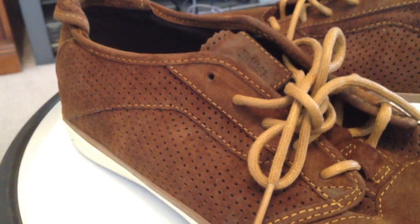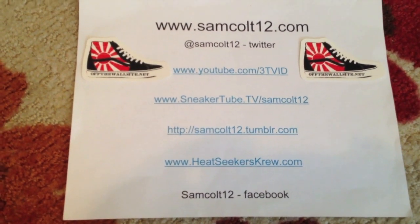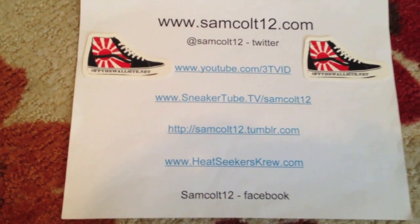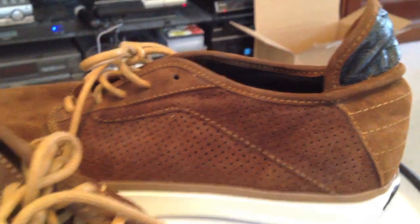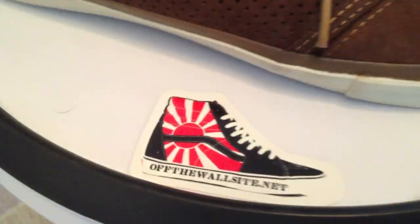Nice kicks, glad I got them. Thanks Bill. As always, you can find me at samcolt12.com, Google Plus, Instagram for photos, and Viddy for the quick 15-second videos. Shoutout to OffTheWallSite.net, Bill Cruz, DJ GuamStyles — another pair of Vaults arrives home.